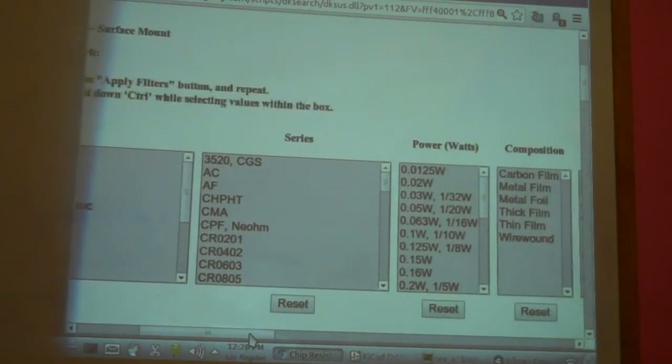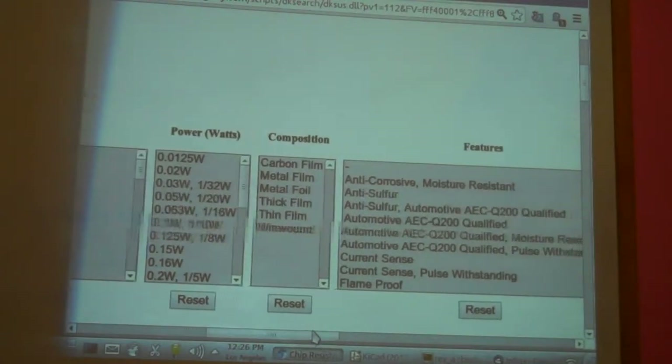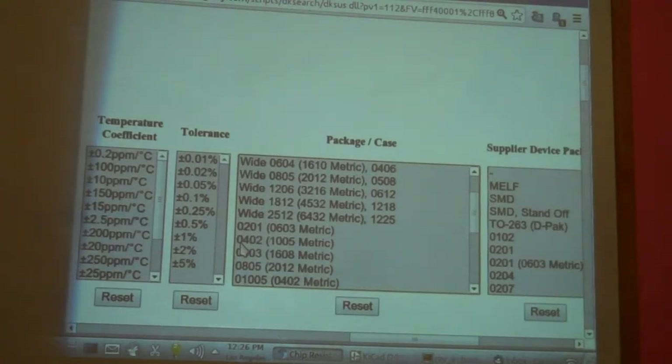The next thing we do is go to 'Package' to narrow it down further. This is where some of the surface mount stuff comes into play — you've got to know some of these terms. The most common sizes are 0201, 0402, 0603, and 0805. Those are the size of the resistor in thousandths of an inch. I use 0603, which is six thousandths by three thousandths of an inch.